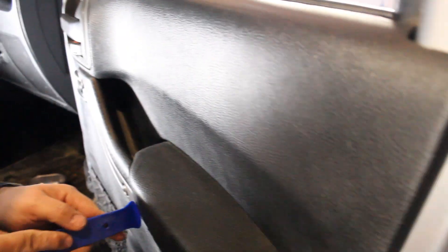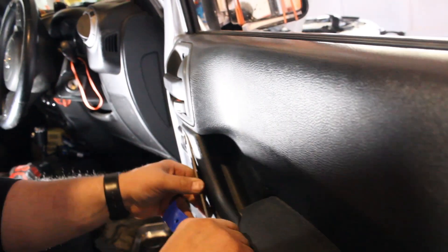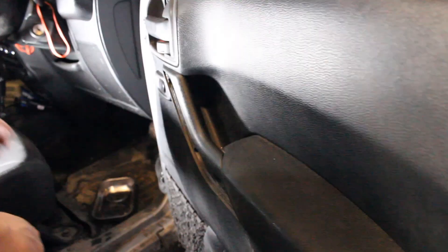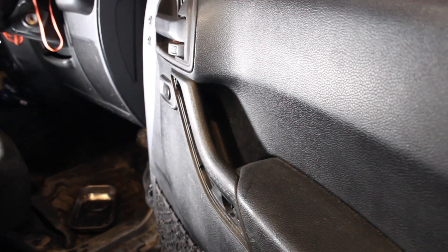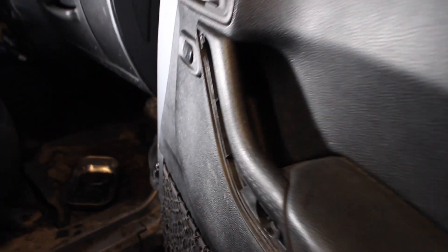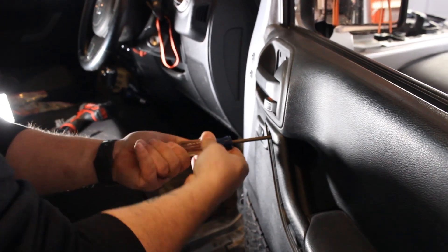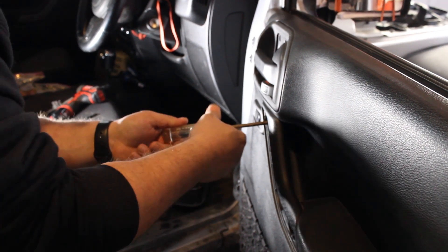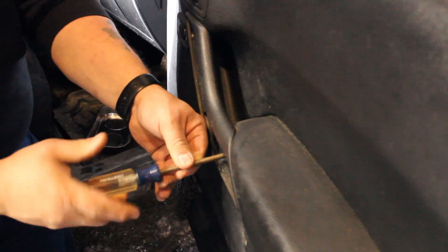It's just the silver piece — that's why you can't get it, you're trying to take the whole handle. Well, you know, if one thing's not broken, break another. They put a Phillips in there — yeah, everything else is like a Torx, but that's just a Phillips head screwdriver in there.